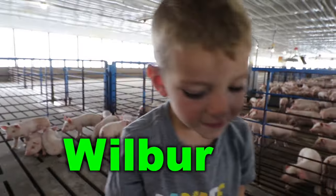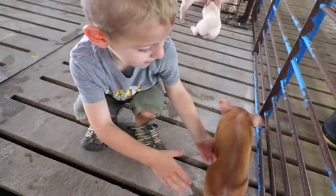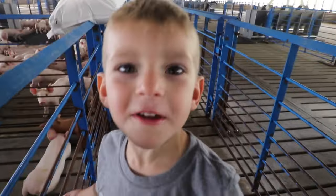What's his name? Wilbur. Wilbur? Wilbur. So here he is. Is Wilbur a boy or a girl? Wilbur a girl. Wilbur the girl.